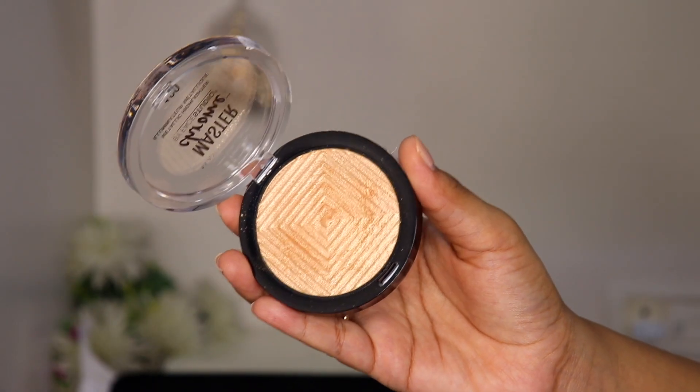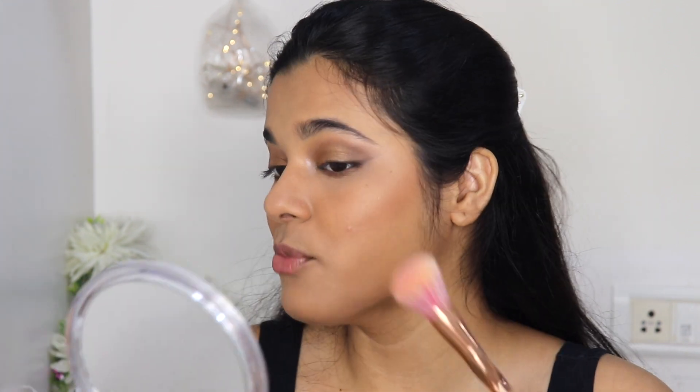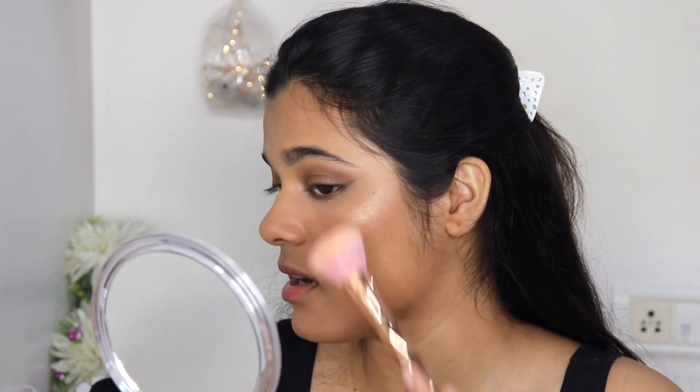Moving on to highlighter — I'm using my current favorite drugstore highlighter, the Maybelline Master Chrome in shade Molten Gold. This is definitely a must-buy for every makeup lover. It's just very blinding and beaming on the face, and the Molten Gold shade suits Indian skin tones so well.